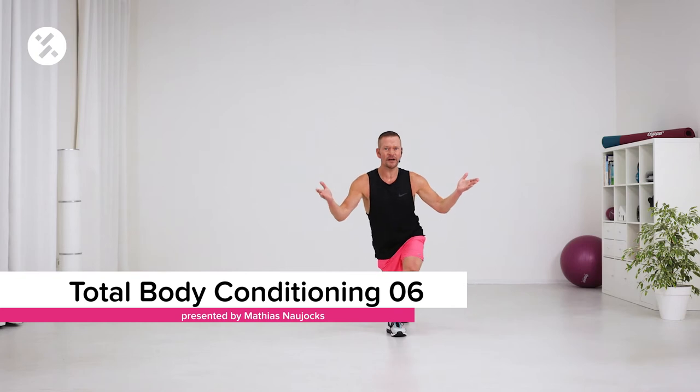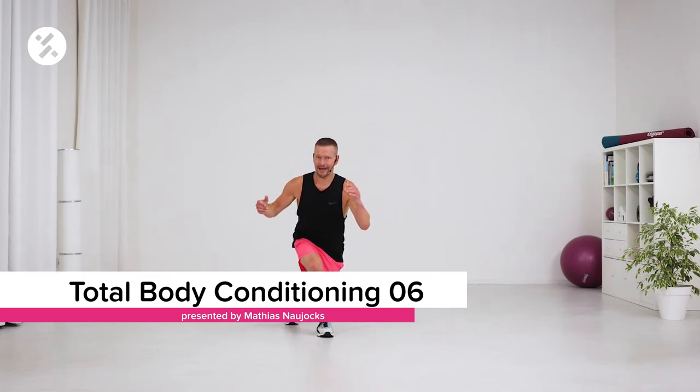Is this not challenging enough for your core? I hear you. Let's change it.